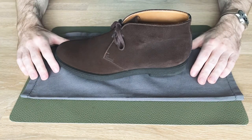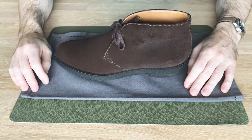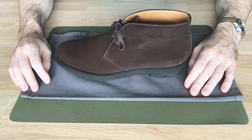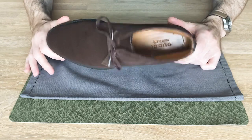So today we're looking at a chukka boot. This is a suede chukka boot, and it's a Gucci boot. I've had this shoe for a while — I think I bought it in 2012, so it's 2020 now. It's quite a while — eight years. And as you can see, I don't really wear this very often.